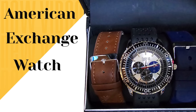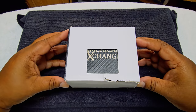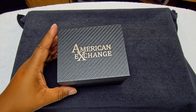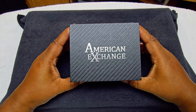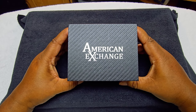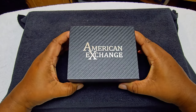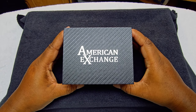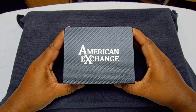Without further ado, let's get to the eagle eye view. My wife said she got this from Macy's. It normally goes between $40 and $60, but she got it on sale. I'll try to find something equivalent on Amazon or find it on Macy's website and leave a link to it.